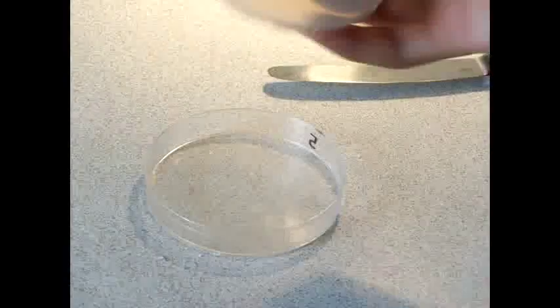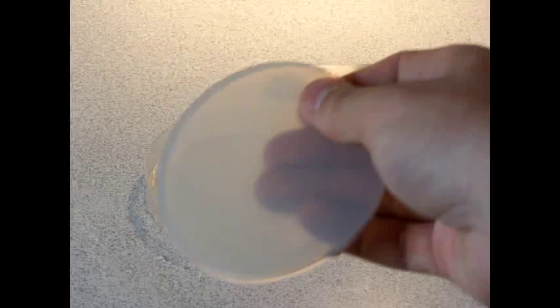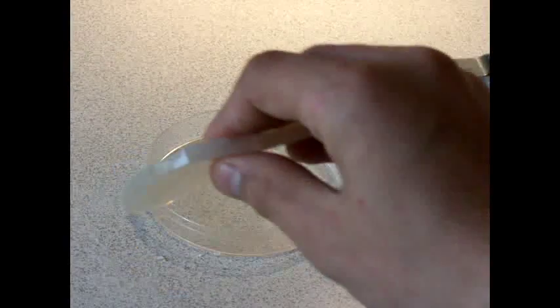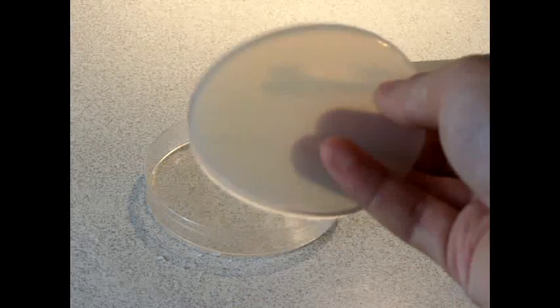As you can see here. Although this wouldn't be much good for actually cultivating bacteria now that I've contaminated it, it does show you that it's gone hard and they're easy and cheap to make compared to buying them already made. Thank you for watching my video tutorial on how to make agar nutrient plates. Please subscribe, comment and like.